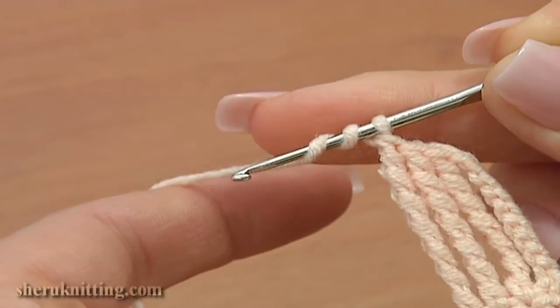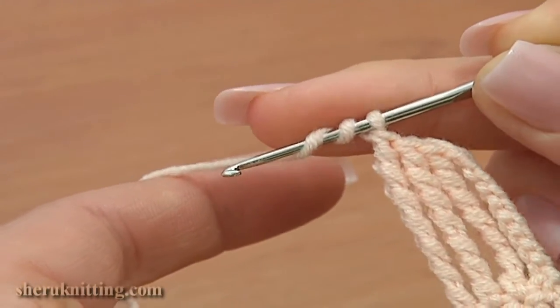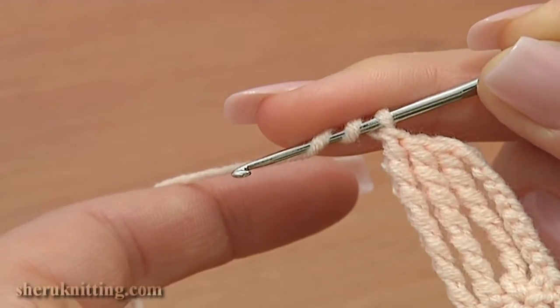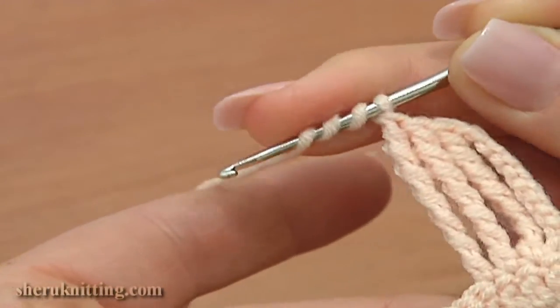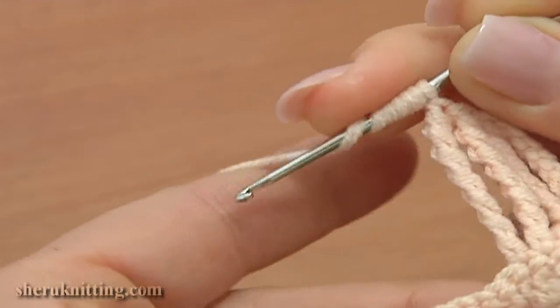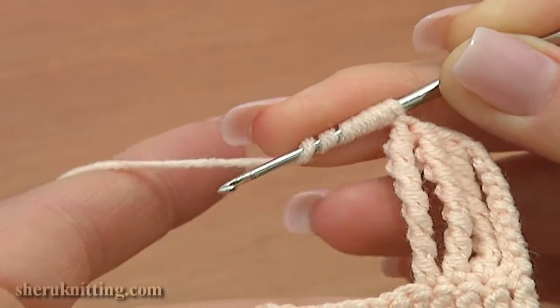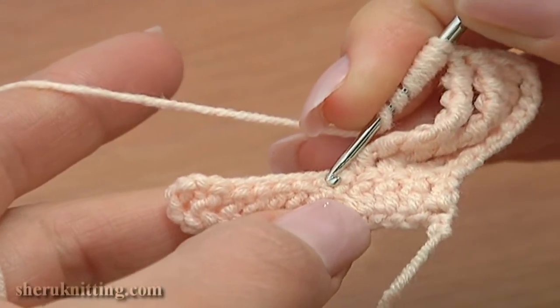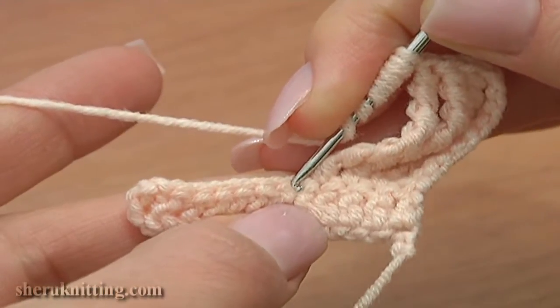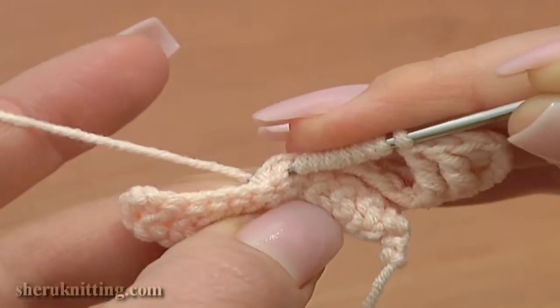Help with your finger to hold all loops on your hook. We've made 2...3...4...5...6...and 7. Now insert the hook through the stitch, yarn over and pull the loop through.